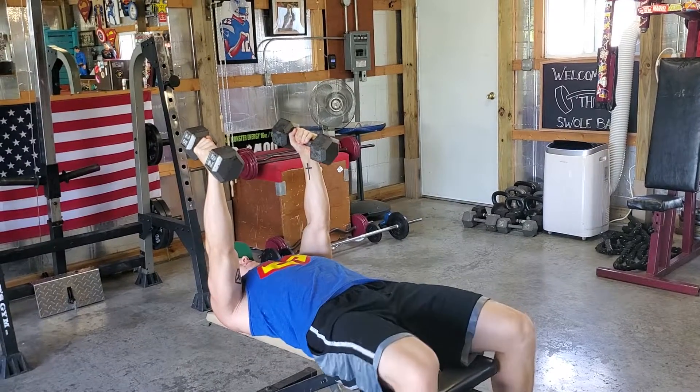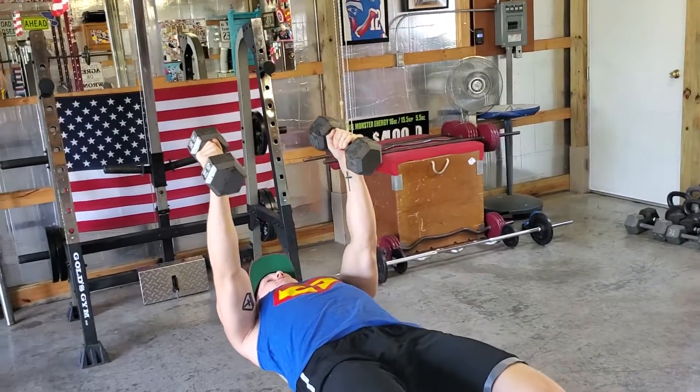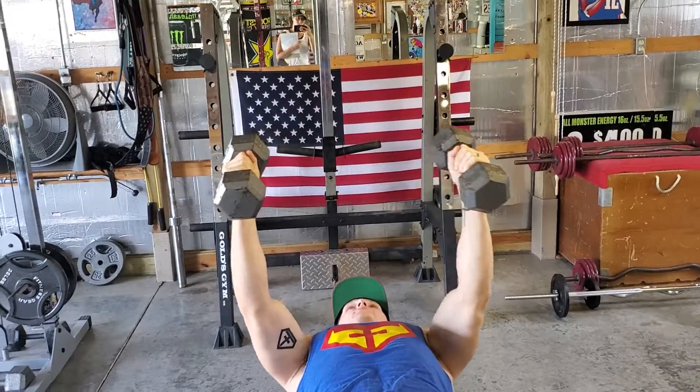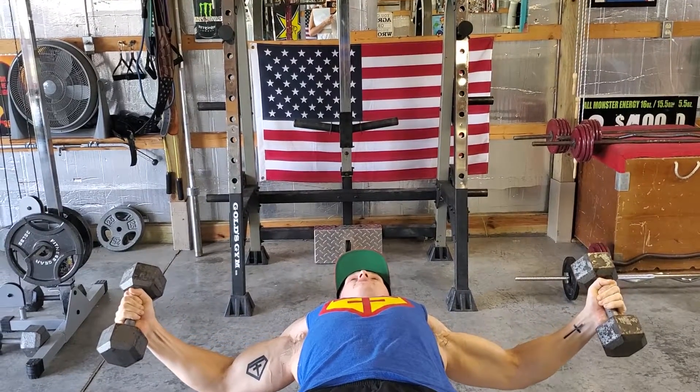As you get into the start of these, your arms are going to be extended, but you're going to have a slight bend as those dumbbells start to descend to your side. We're going to keep a straight horizontal line as we go down. You can see my elbows are starting to bend just a little bit.